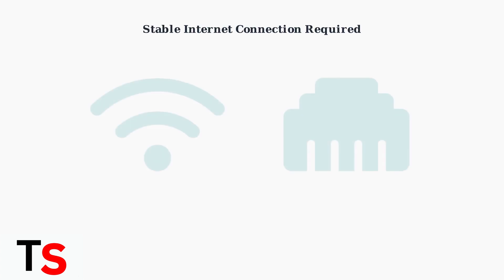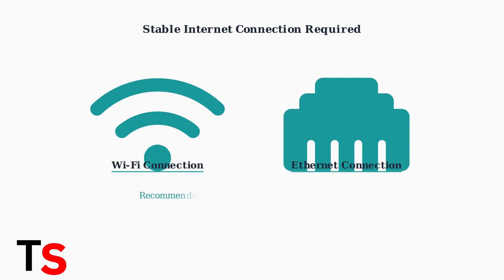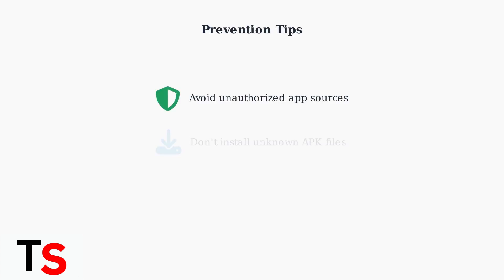Before performing a reset, ensure you have a stable internet connection. Wi-Fi or a wired ethernet connection is crucial for optimal performance after the reset. To prevent future issues, avoid installing apps from unauthorized sources or unknown APK files. Stick to trusted app sources and keep your device updated with the latest software.